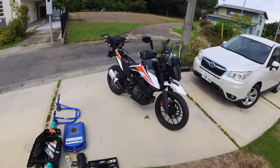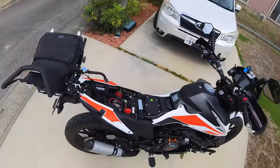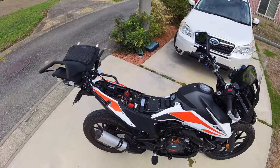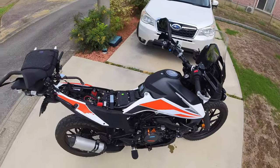Greetings, adventurers, and welcome to ADV in Japan. So I've finished up all the maintenance, everything that I wanted to do to the bike to get it ready and prepared for this trip to Hokkaido. And I'm going to go over some of these upgrades and downgrades that I've done.